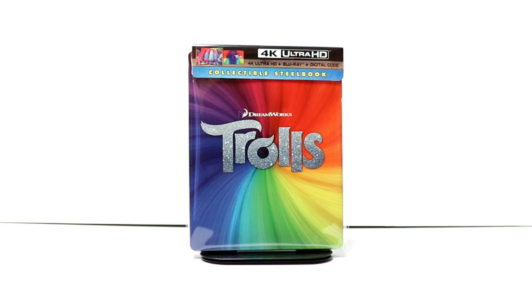I did see Trolls in the theater back when it was released. I had a free movie ticket — I tried to go see something different, but they made me go see Trolls. Overall, I sat through the movie and it wasn't bad at all. The music was pretty good and the songs. But anyways, it's very nice to have a Steelbook with this release.